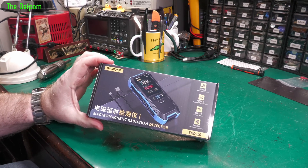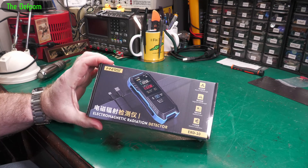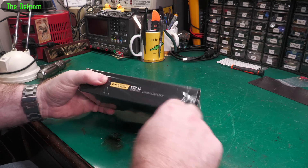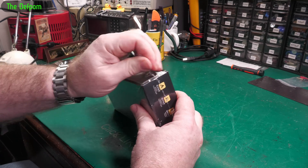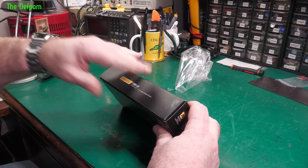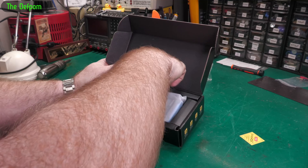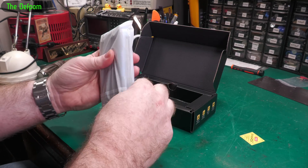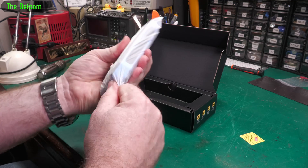Today I'm going to look at this thing — it's a Finursi Electromagnetic Radiation Detector. They suggested it to me as an option, something to have a look at, so I said yeah sure, send it to me. This was sent to me at no cost by Finursi, so I didn't pay for this. It's done for the purpose of review, just to be explicit about it.